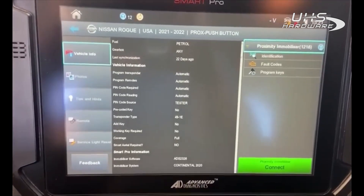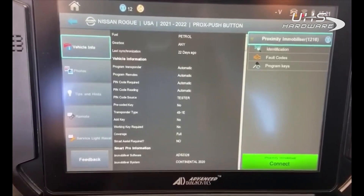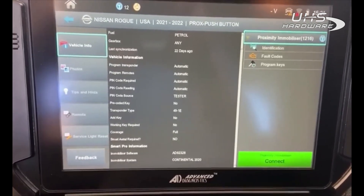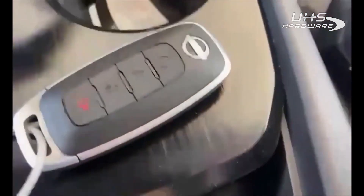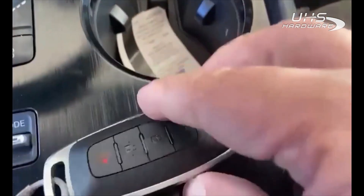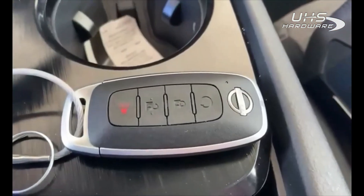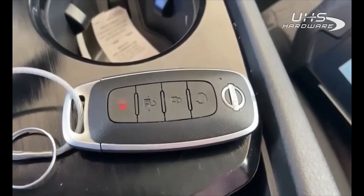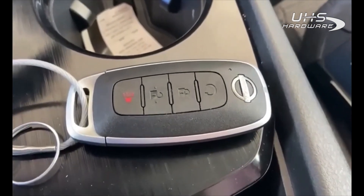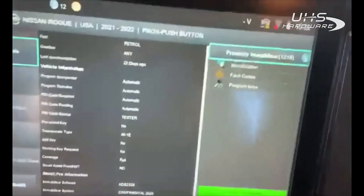Hello everyone, this is John from Advanced Diagnostics USA and I'm sitting in a 2023 Nissan Rogue. The only thing that has changed for 2023 is the key — it's slightly different, but the key is interchangeable with 2020, 2021, and 2022 models. You can use the old key or the new key; both will work as long as it's a virgin key.